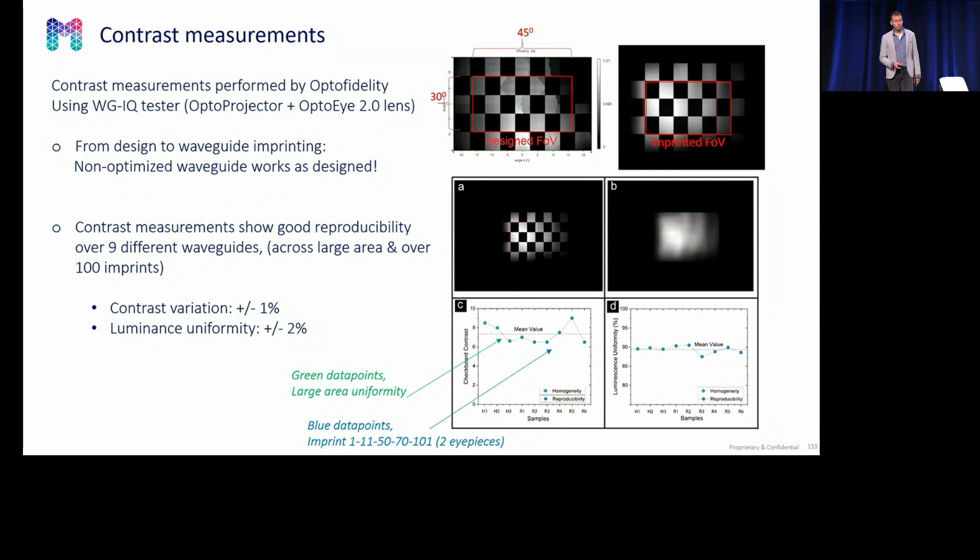Here are the contrast data. First, what you see is that the optical design as designed by LightTrends fits nicely with the manufactured waveguide — it's darker in the right corner, and this is also what we obtained. Note that LightTrends was asked to make a straightforward design; it's not the best design — it's a similar HoloLens one design for a green color. The contrast data is roughly around eight, but we are interested in reproducibility. The contrast variation is within one percent on absolute numbers, and the luminance uniformity has a variation of two.